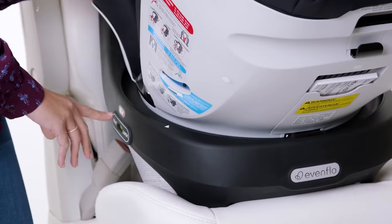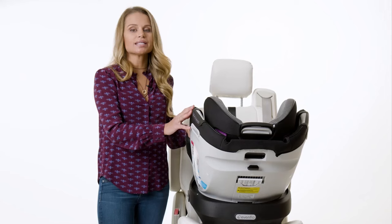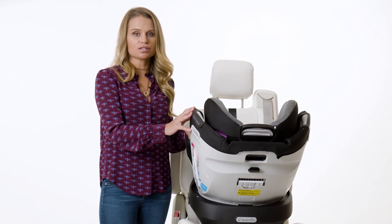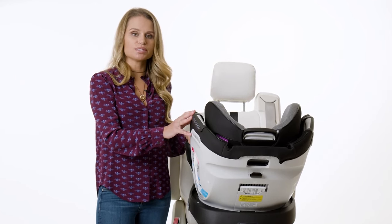When the car seat is in a locked position, the indicators on both sides of the base will turn green. Check each time you put your child in the car to ensure the indicators are green once you've rotated the car seat into a locked travel position.